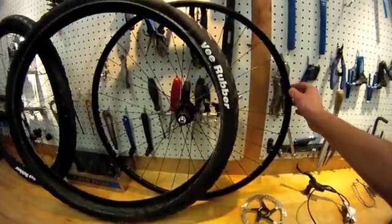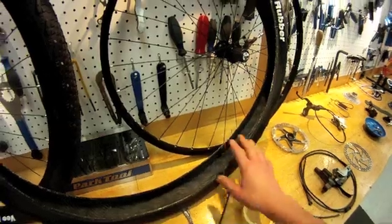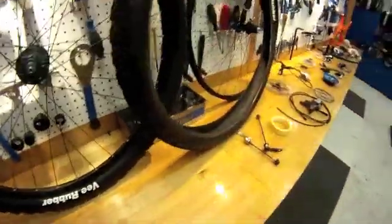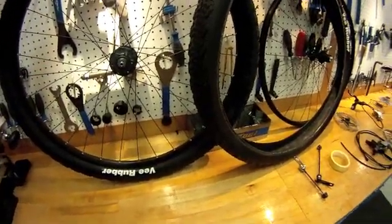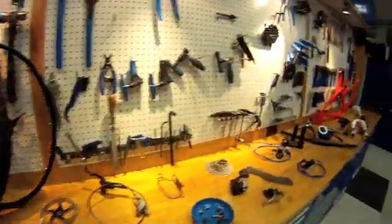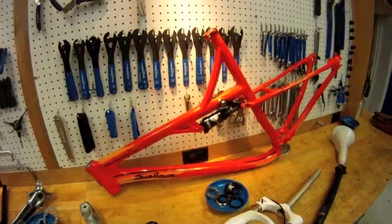Our rear wheel is going to be tubeless. We're going to convert with the tape system to a tubeless system here. The front one seems to be already done. So that's going to be this video of the procedure and order and the processes of assembling a bike. We seem to have enough tools — a good selection of tools is a very important thing. So we are ready to proceed.